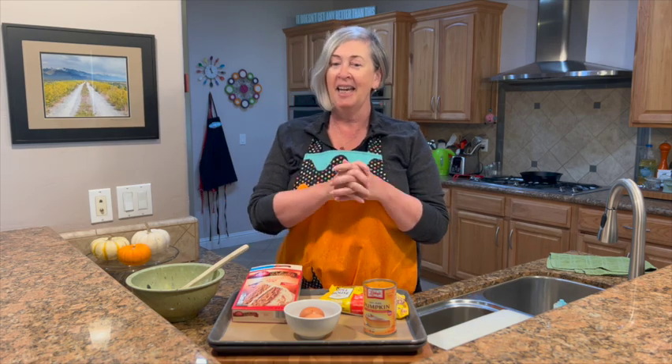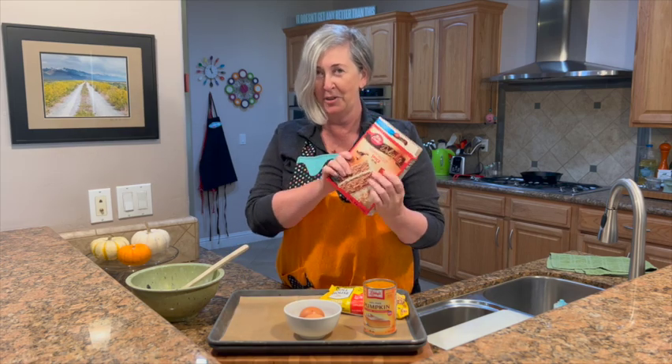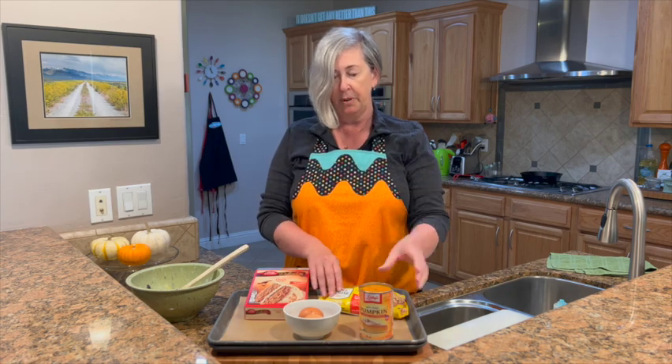We're gonna make some cookies today — pumpkin chocolate chip cookies. And you know me, because I'm lazy, we're gonna start with a cake mix. I love something that's so easy like this. We're gonna need a couple eggs, pure pumpkin puree — not pumpkin pie mix. So make sure you get pure pumpkin puree, and chocolate chips.